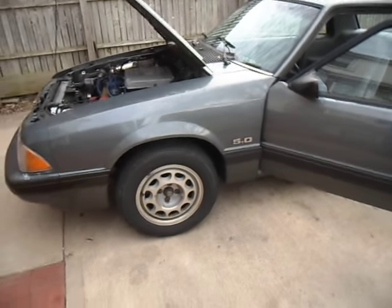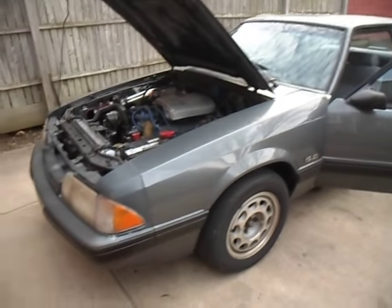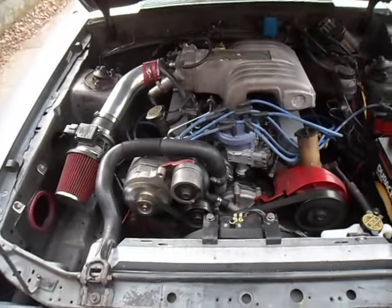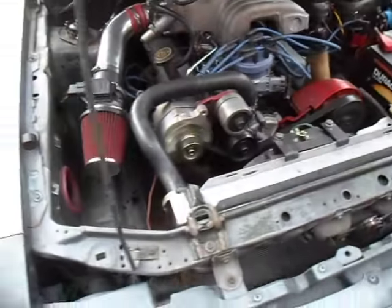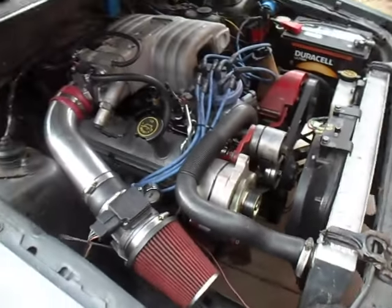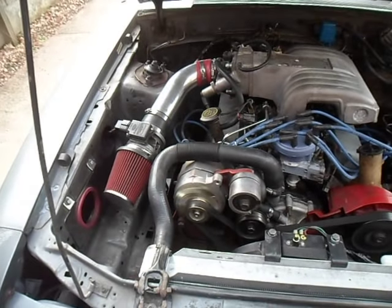I'm going to do a little walk around to show you my '89 LX 5.0 Coupe. I've had it a long time. I've just got a new heater core in it. I've got a big radiator and a bit of electric fan.